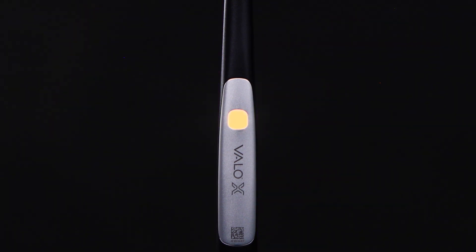During curing, you may see a solid amber light. This indicates the VeloX light is in temporary temperature protection mode and will return to normal use after its cooling cycle.